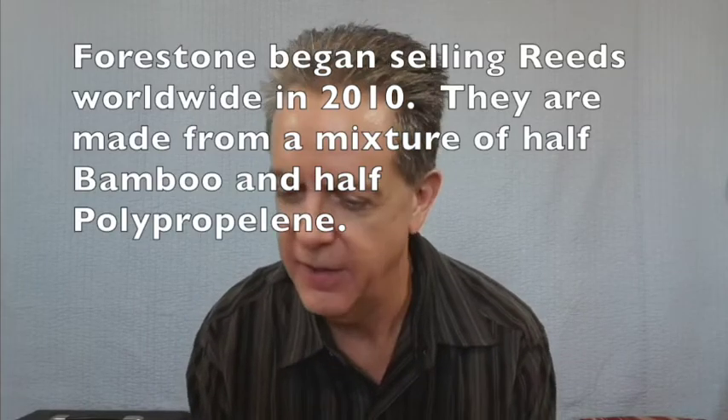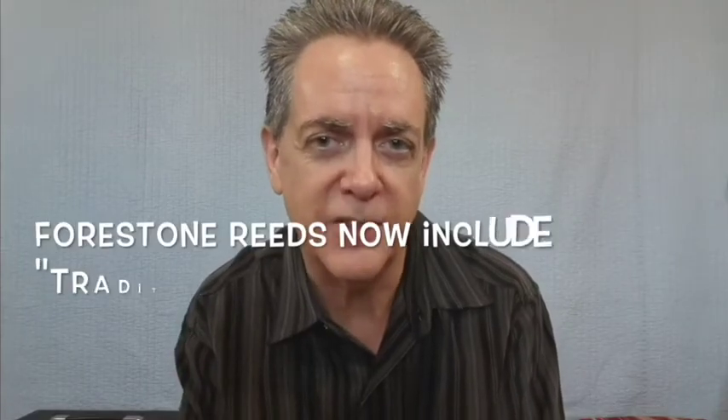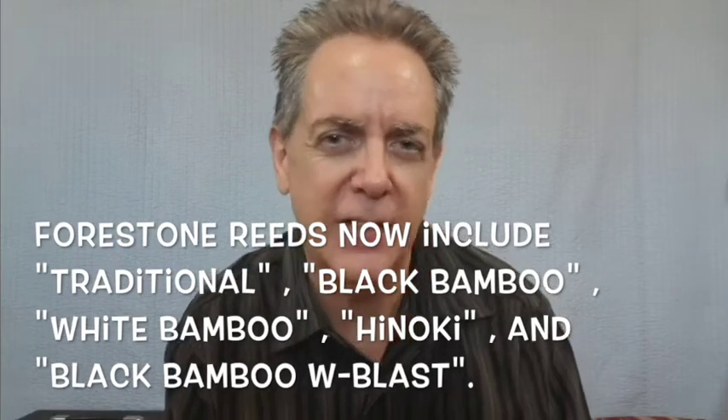Before we go to reed number ten, I want to mention reed number eleven, which I don't have right now but have had in the past. It is from a company called Forest Tone. This company now makes five different types of reeds; this was the first one, which they now call the Traditional. It's a very easy to blow reed with some buzziness to it — comparable to the Légère Studio Cut or the Fibracell for similar qualities.